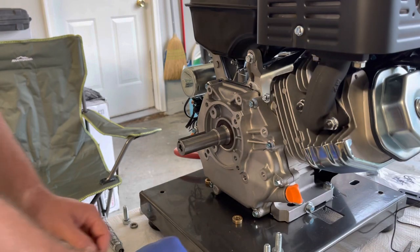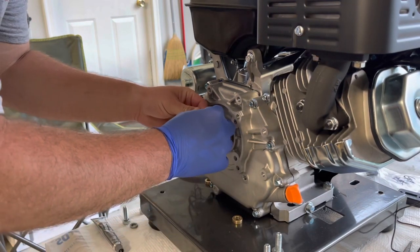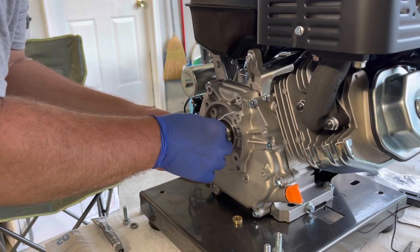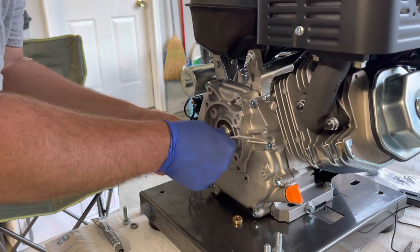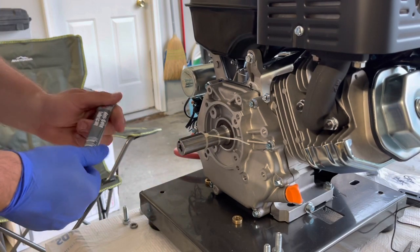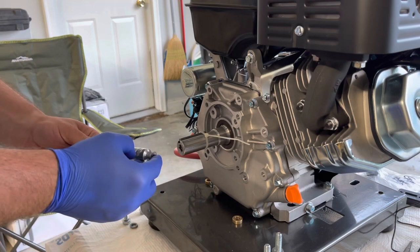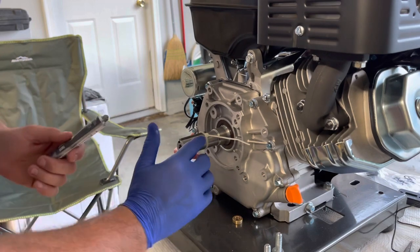We're going to go ahead and get the keyway in and get a zip tie on it. You don't have to have it super tight, but you don't want it to be able to come out. Anyways, we're going to take a little anti-seize and lube this thing up. That's probably enough for the whole shaft.